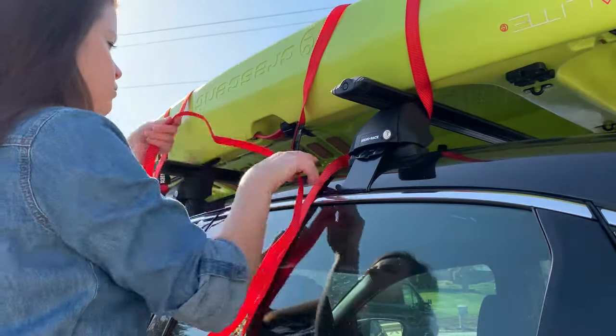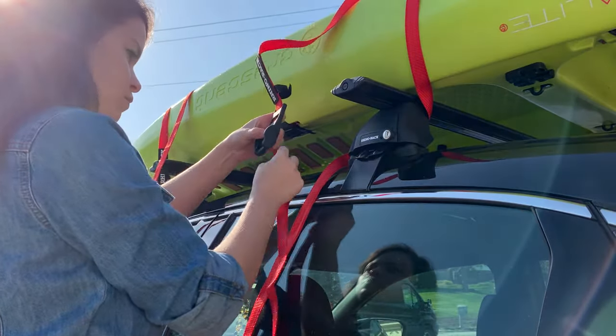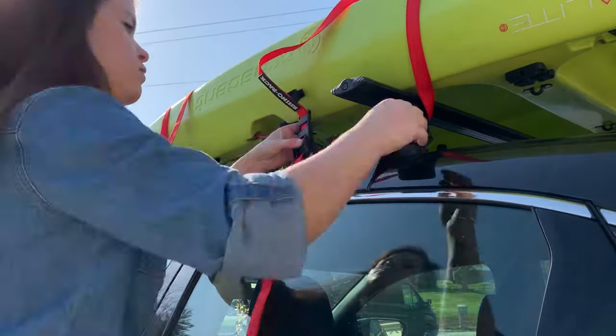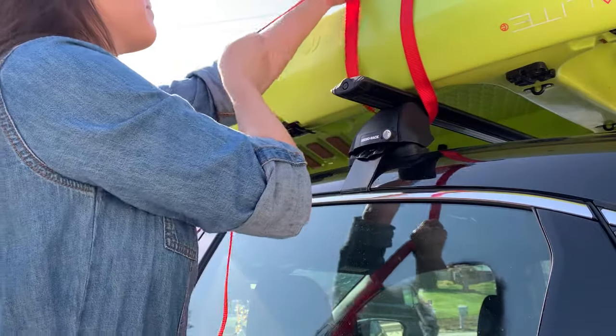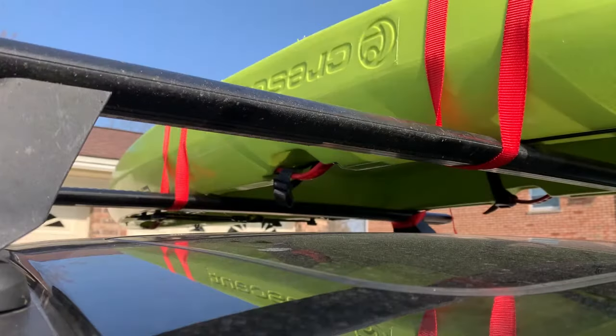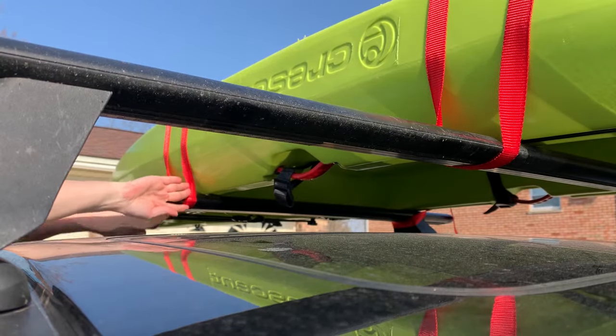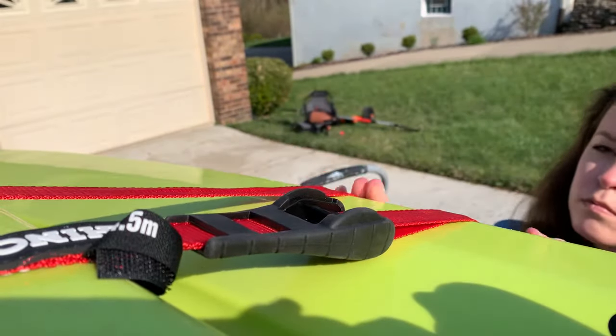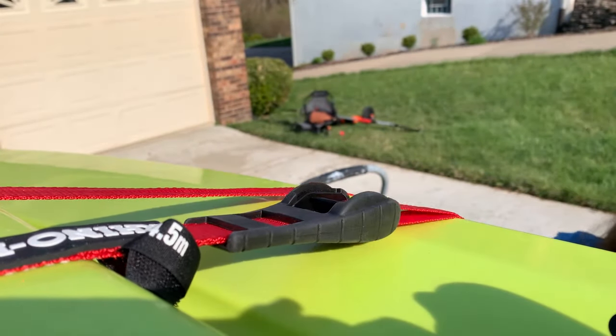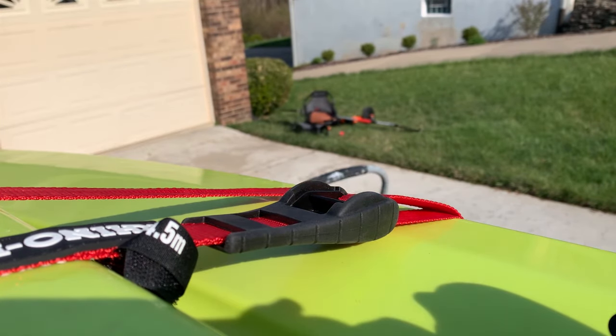When tightening the buckles, be sure that they're secure enough to withstand heavy wind, but not so tight that you warp or even bust the hull of your kayak. I'll make one final pass to be sure the straps aren't loose before I adjust the buckles to tighten up any remaining slack. When tightening up the straps, I make sure the buckles are in a spot where they're suspended between the grooves in the kayak's hull. That prevents any warping caused by pressure on the tie-down straps.